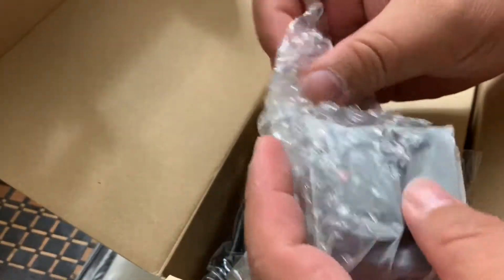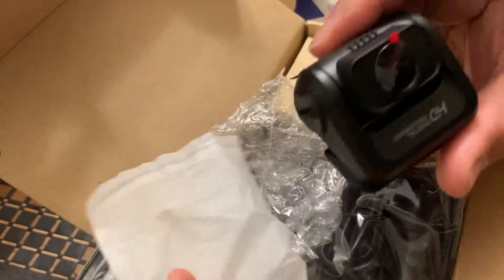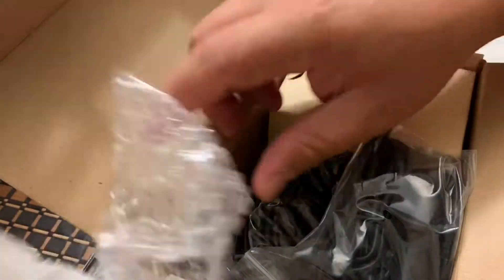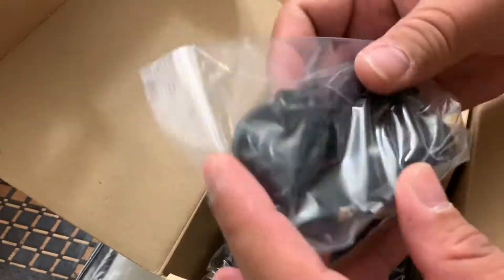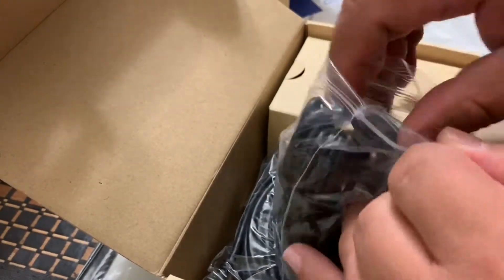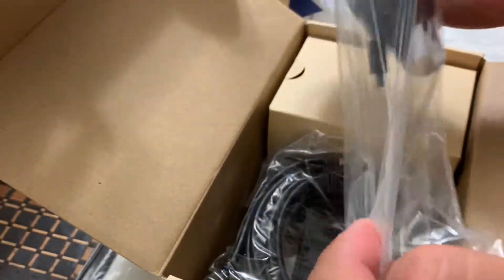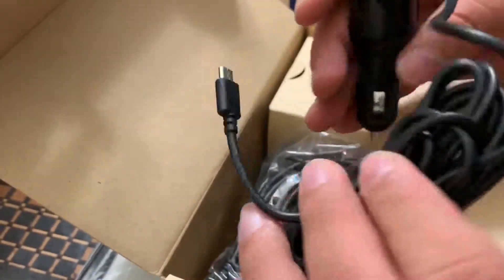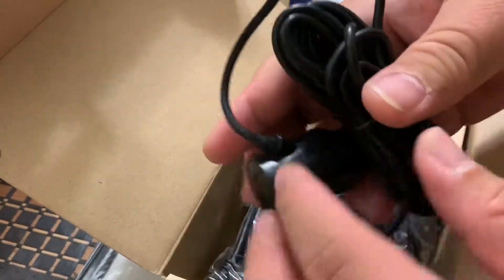We have here the camera for the back — the rear camera. We have the power cord for the dash cam. I hope it's really long because my concern is that it won't reach the back portion, but we'll see when we are about to install this one.